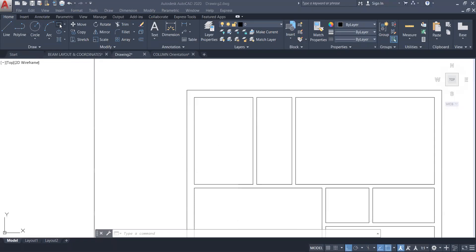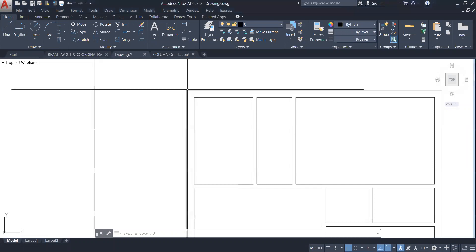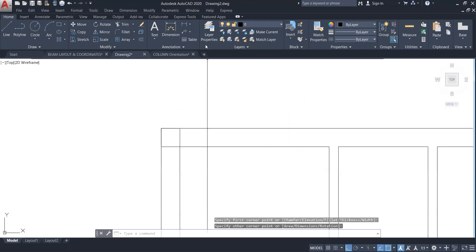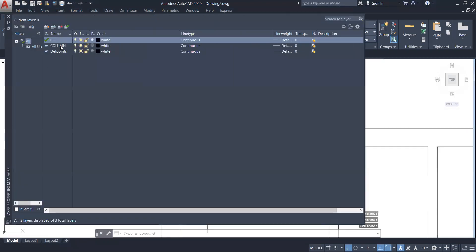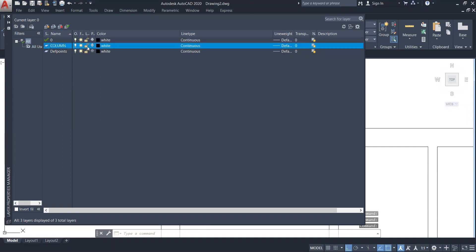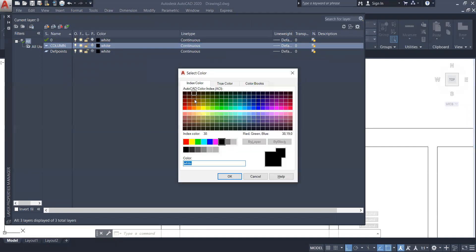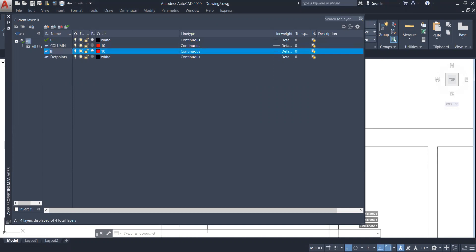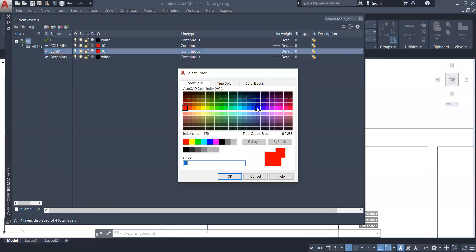I will start with a 10 inches by 10 inches column. I'll select this rectangle and make one rectangle like this, then click on layer properties. I'm going to create one layer named 'column' and give it a red color. With that column layer, I'll create one more layer named 'B'.